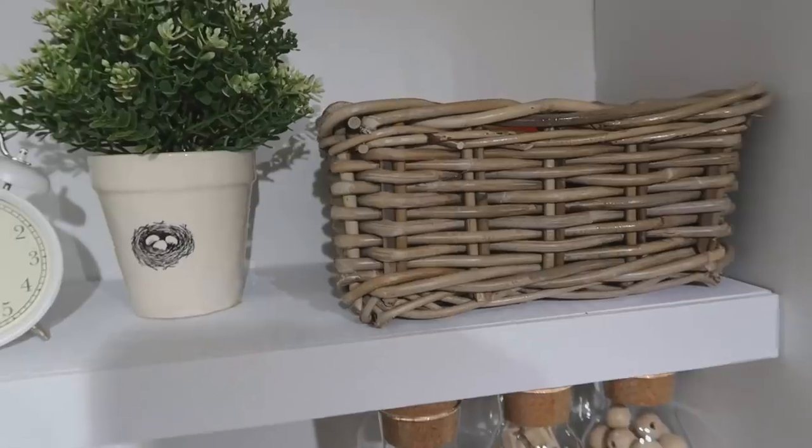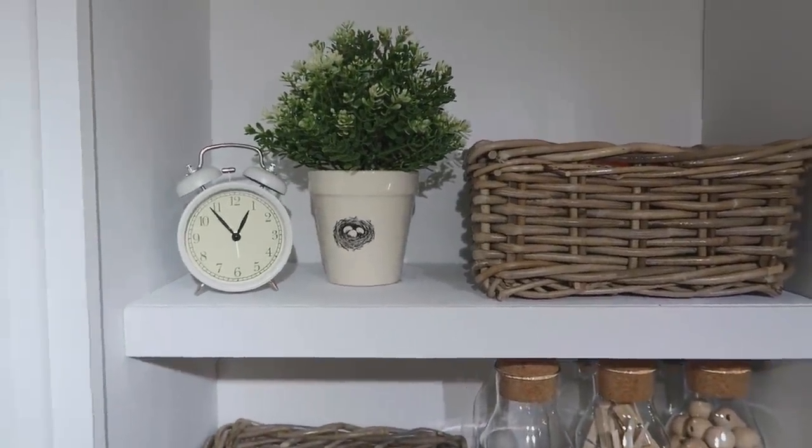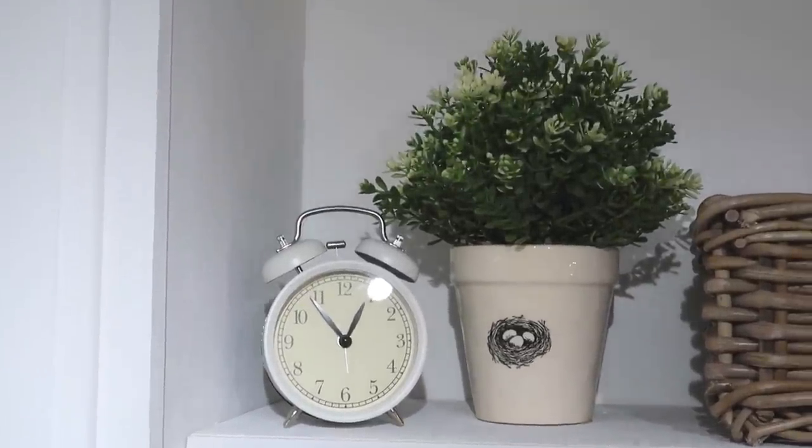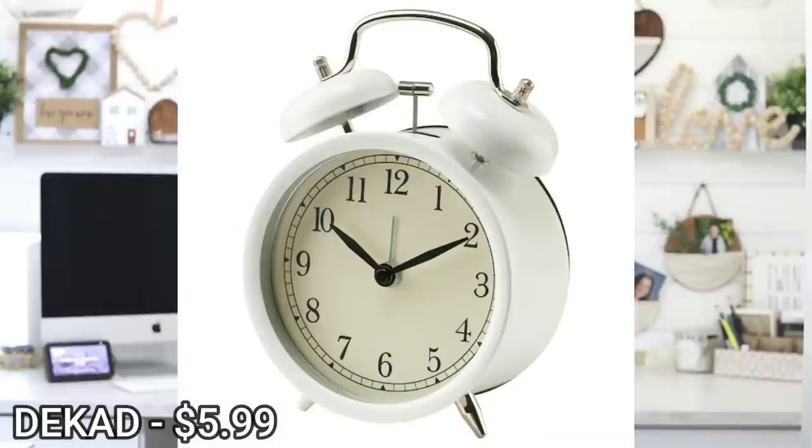On the next shelf up, you'll recognize a clock and also a plant from IKEA — they have some really cute decorative things. I like to have greenery in my craft room even though it doesn't get a lot of natural light; it just brightens things up without me having to care for a real plant. IKEA has great quality artificial plants. The clock is called the Decade and it's only $5.99 — I have to have it so I don't lose track of time while crafting. The plant is called the Fetchka and it's only $4.99.